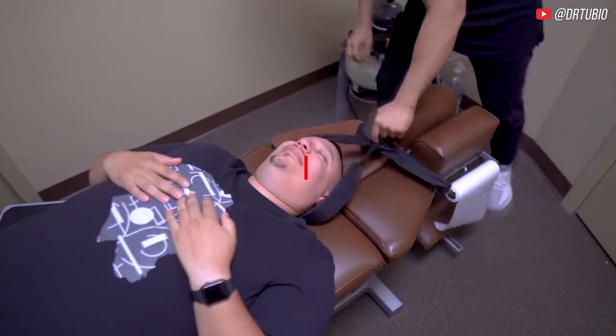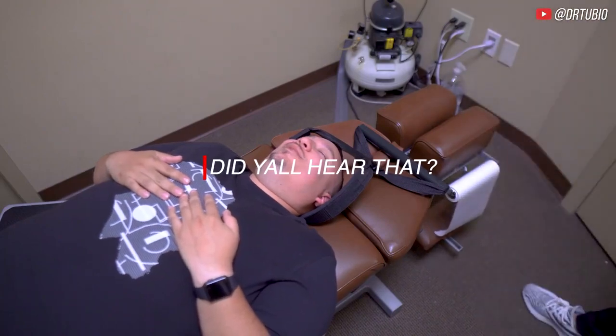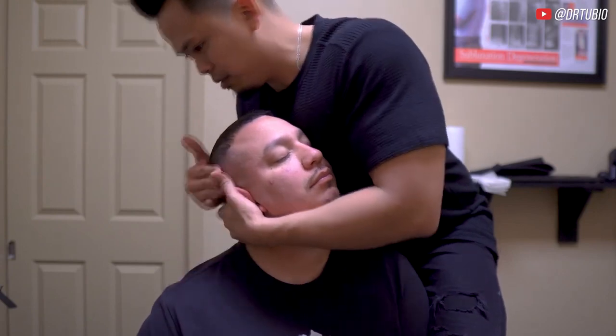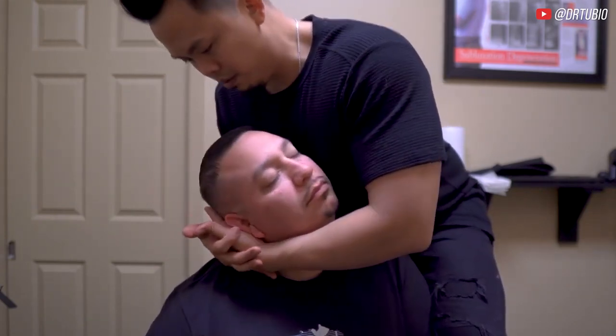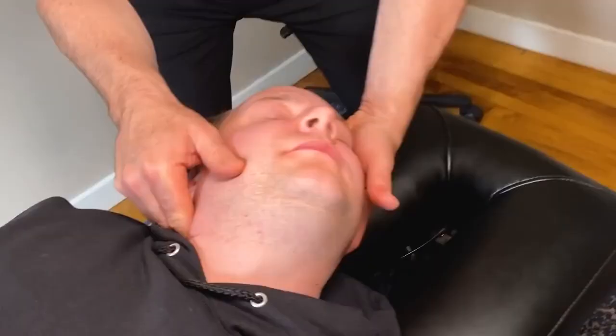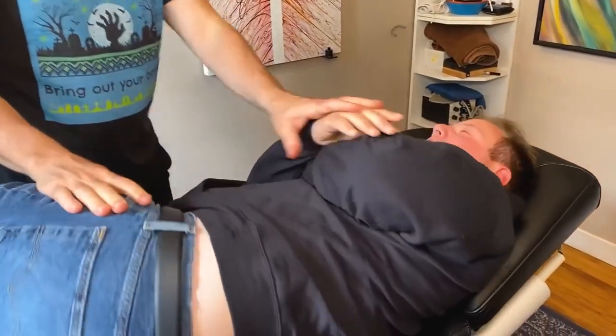That's it. So this one — relax. You see that trap? You see how you're holding that trap up a little bit? Fall into this hand. Got it. Oh, there's more.